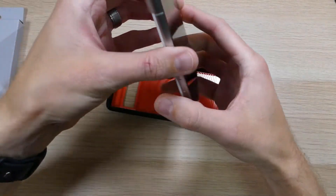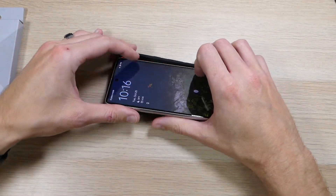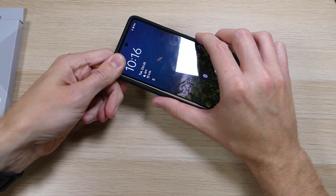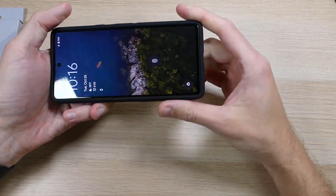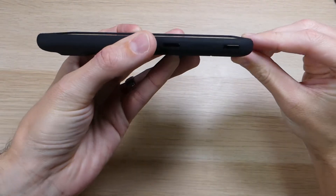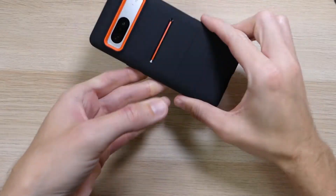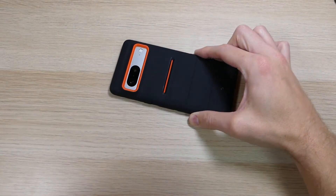When you put it on, the best thing to do is take your power and volume buttons and slide those in first, then work your way around the corners and push it on down. The front of the case has a raised lip that goes all the way around, which allows you to set it face down without worrying about your screen getting scratched.